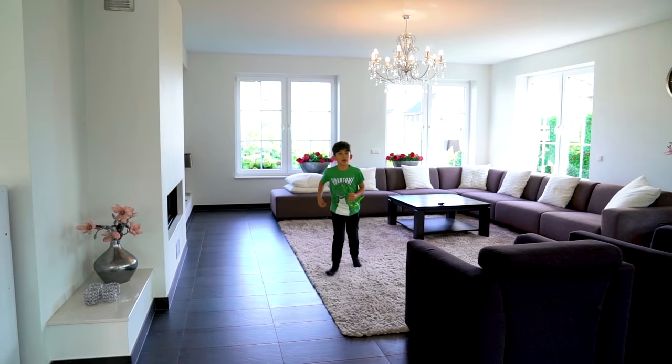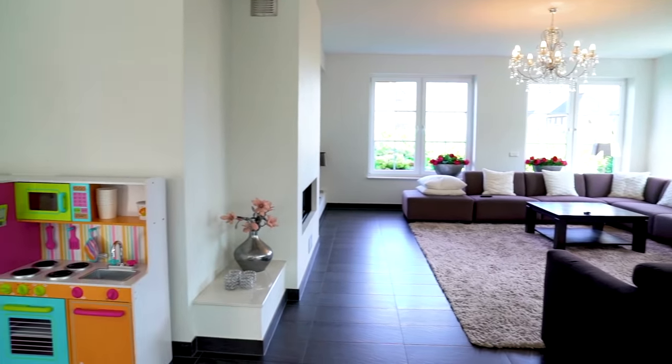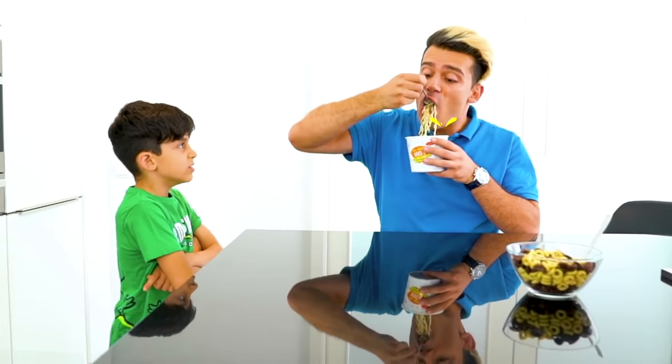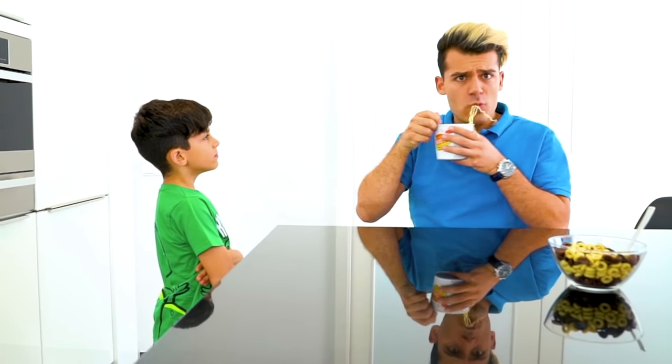I smell noodles! Adelaide, can I have some noodles? Noodles? No! Please! No! But I wanted to eat!